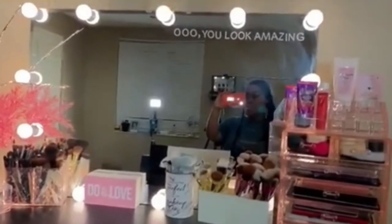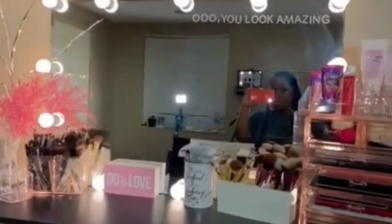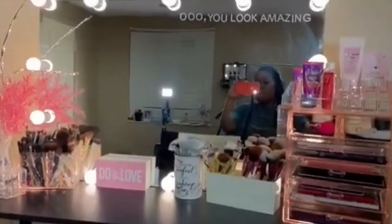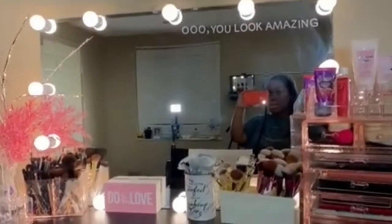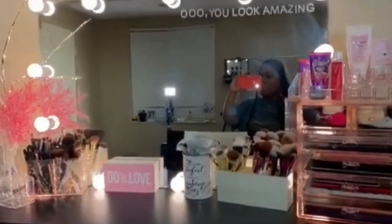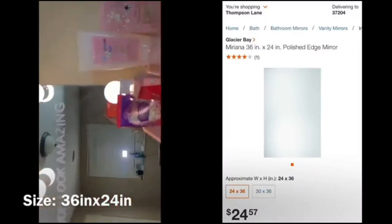When I went to the one she worked at they didn't have the one I wanted, so I had to go to another one in Germantown and they had the exact one. The original one I was going to get was a little bigger, but when I saw this one it was perfect. This one was $26.98. I'll make sure to leave the exact brand in the description.